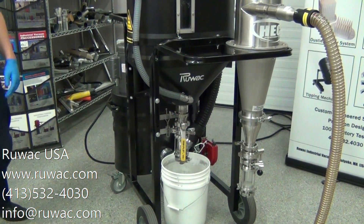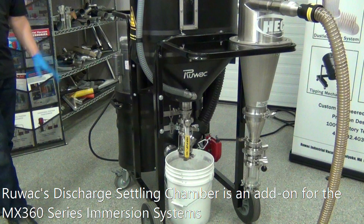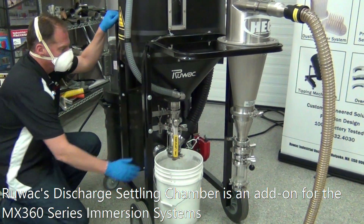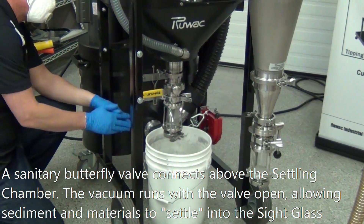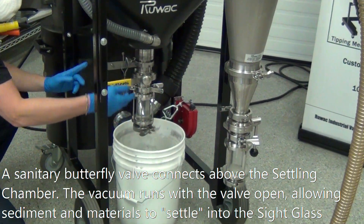Today we're reviewing the Ruvox Settling Chamber. This is an add-on for your MX-361 Immersion System. What basically happens is you have a ball valve or a sanitary butterfly valve discharge on your current system, and you can add this settling chamber.